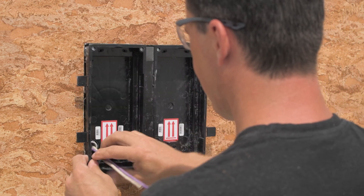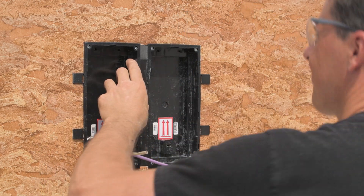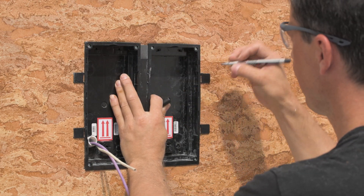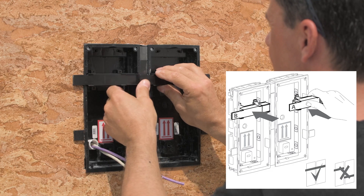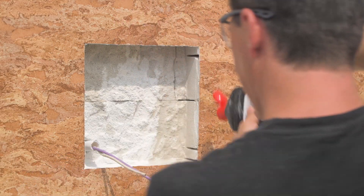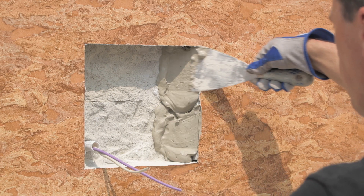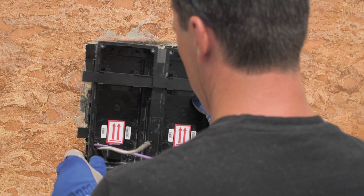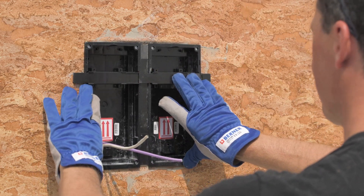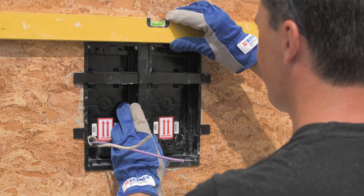As soon as the hole is ready, make sure the boxes can be mounted properly and are level. Insert the remaining separators to prevent the boxes from skewing. Now you can fix the boxes in place. We recommend using just enough mortar to hold the boxes firmly in place, but to prevent mortar being squeezed onto the finished wall surface once the boxes are inserted. Make sure the boxes are level and properly aligned with the wall surface.